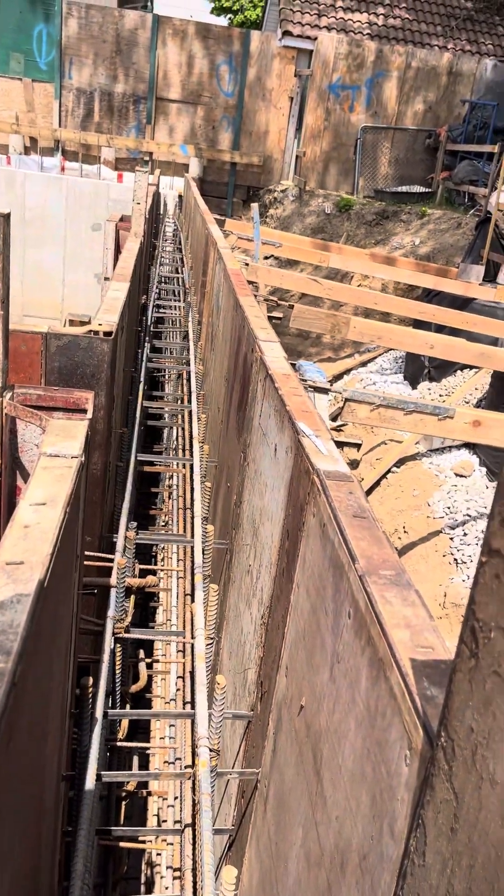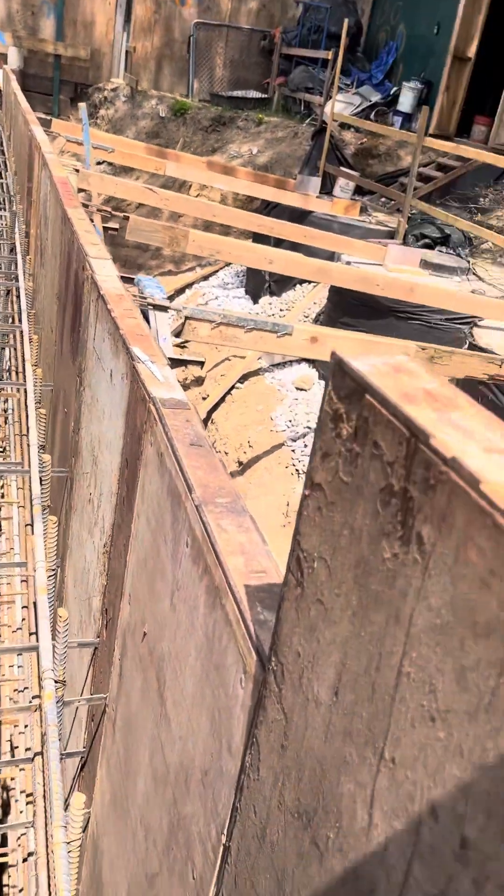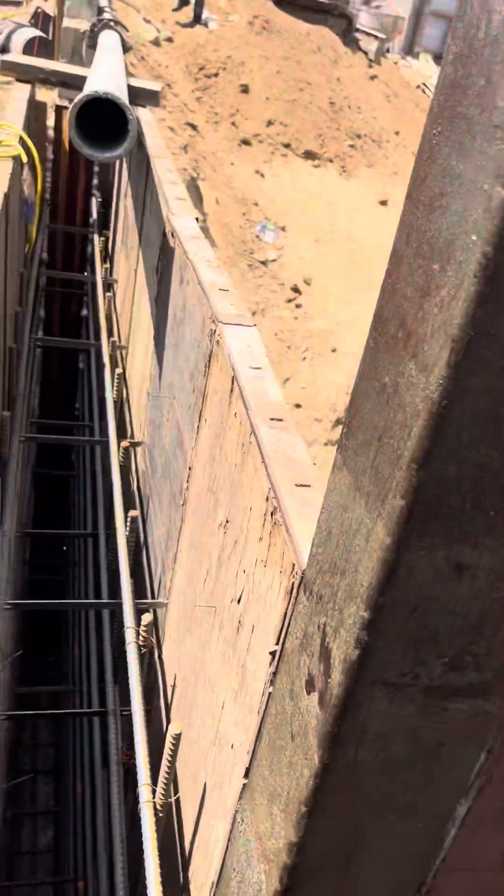Aqui tengo las numero 6 a 12 — dice varilla numero 6.